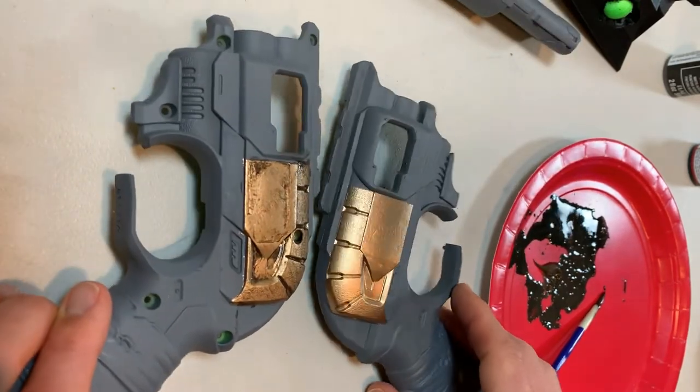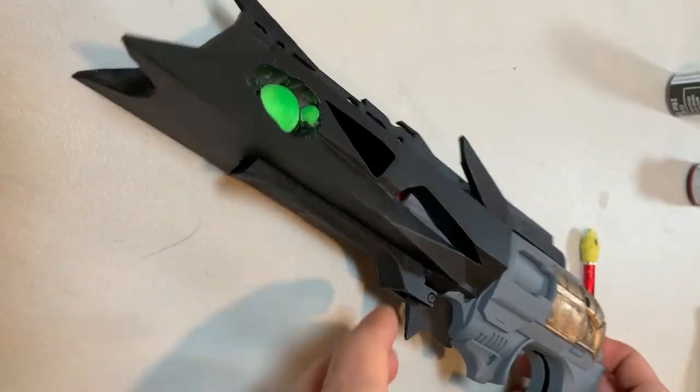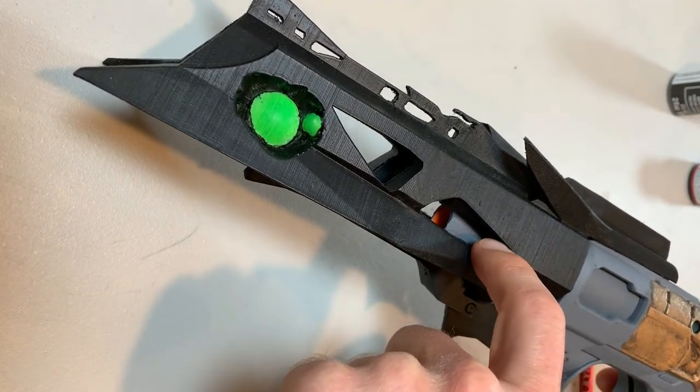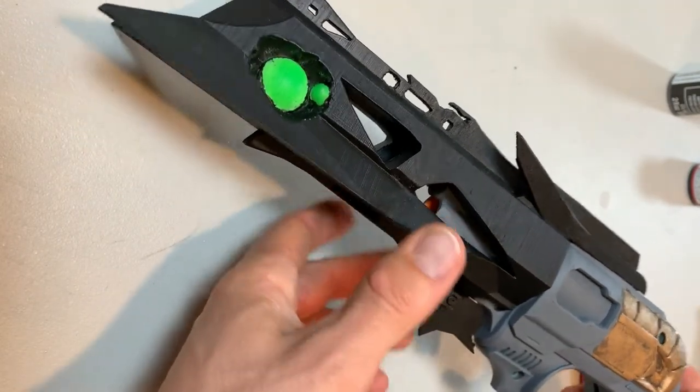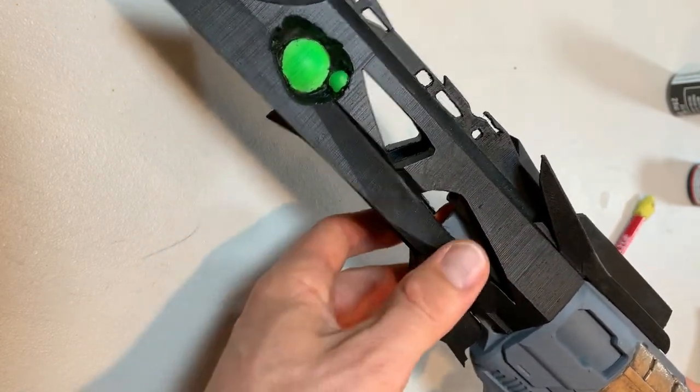So there it is — a really quick, simple technique to grunge up and weather the look of your Nerf blaster. I'm going to do it to the other half of this clamshell, then let this fully dry. Then I'm going to take some painters tape, tape off this section leaving all this exposed, and hit that with a coat or two of flat black.